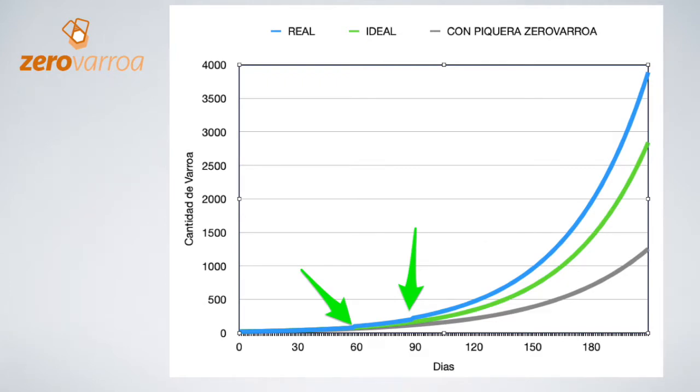However, the grey line shows the Varroa population in a hive with the entry vent. At the end of the bee season there are only 1,300 Varroas. This is possible because the entry vent does two things. One, it doesn't allow reinfestations — the Varroas who try to get in are brushed off in the vent. Two, the entry vent eliminates part of the phoretic Varroa. With these two effects the quantity of Varroas in the beehive is lowered considerably and at the end of the bee season the hive is not in danger of dying.